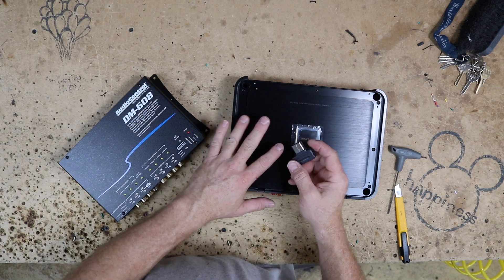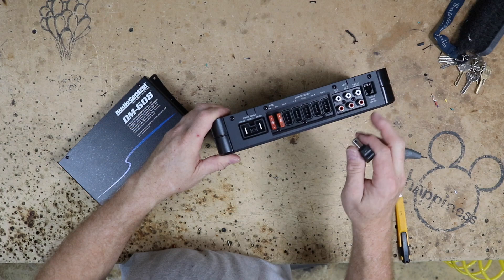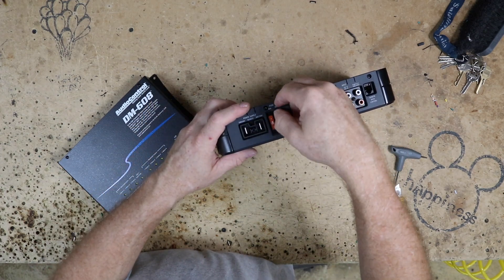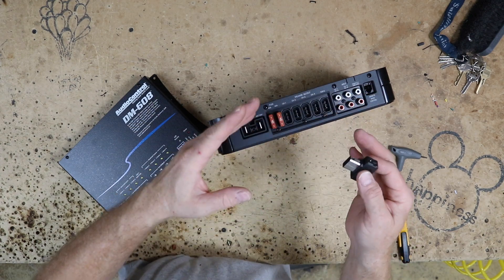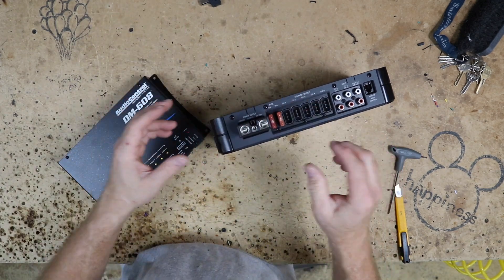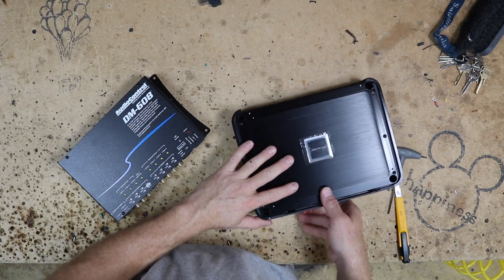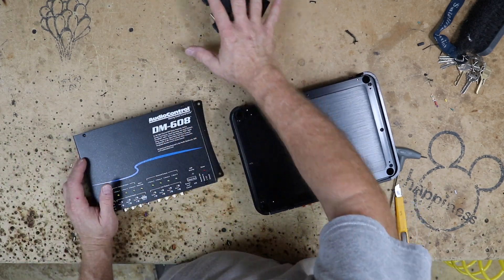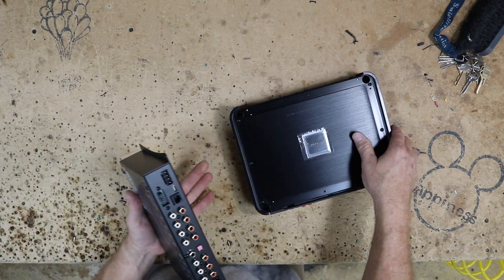One of the interesting things about this amplifier is it uses this plug here for the speaker input, so it has all these ends on here. It doesn't matter if you put them in either direction. What we like to do is mark them one through five so that we know which one is which. The power is also the same way — it's got this giant plug that plugs into this. We have all these removed right now, we also have the top off. We have our 608. We've gone ahead and removed those plugs. Everything's in this nice little pile right here.